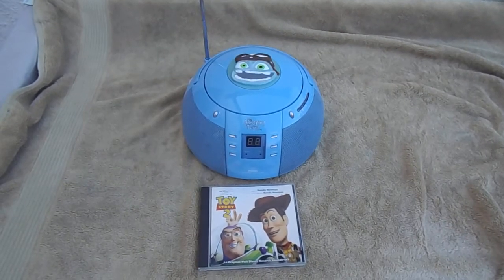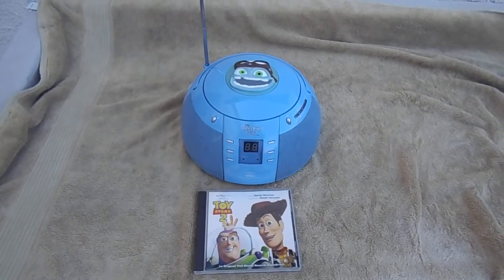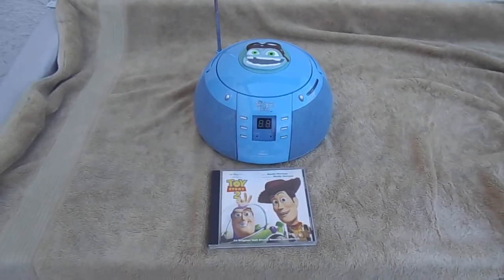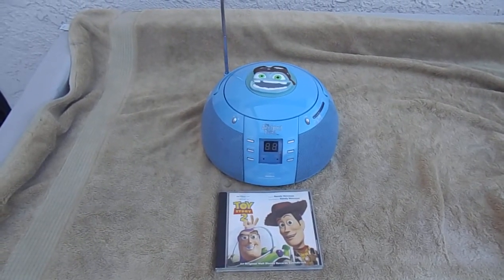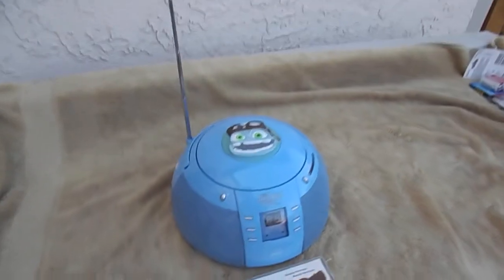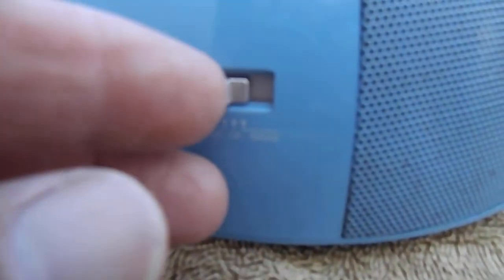Hello eBay folks. I'm making a short video demonstrating this CD player slash AM FM radio and its current state of workingness. Right now it's running on a battery. I have a CD in here — Toy Story 2 — so I'm going to flip it on to the CD setting from the off position.